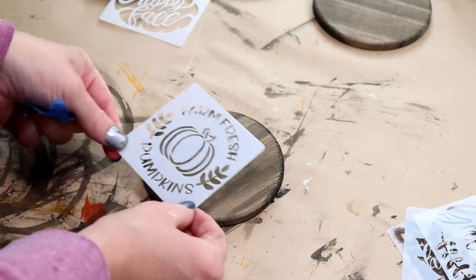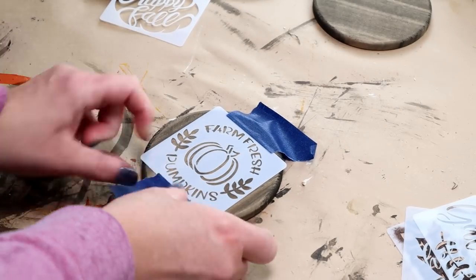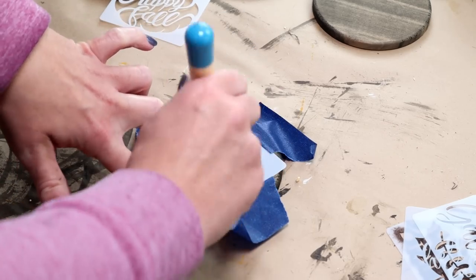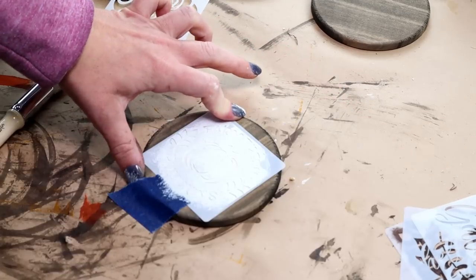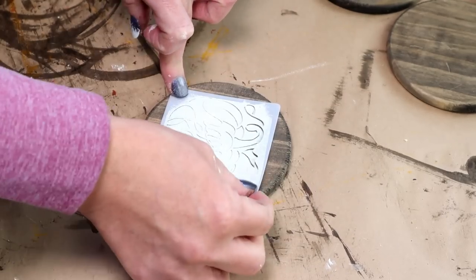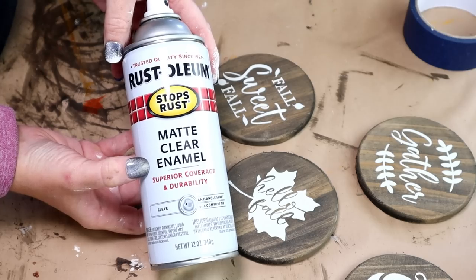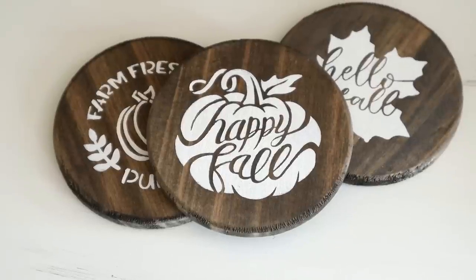I just took the stencil and placed it right in the center of my round coaster, and I like to use painter's tape around all four sides of the stencil to hold it in place so it doesn't move around while I'm painting. For the paint I'm using Waverly chalk paint in the color ivory with a medium size stencil brush. After the paint was dry I removed all the painter's tape and the stencil, then did the same steps for the remaining five coasters with different stencils and the same ivory paint. Since these are coasters I added three coats of Rust-Oleum Matte Clear Enamel Sealer to make sure they're all nice and sealed and ready to use. These are what the coasters look like all finished — absolutely beautiful and really easy and inexpensive to create.